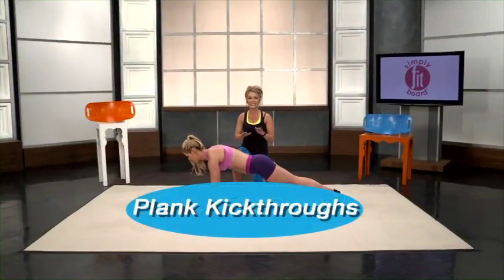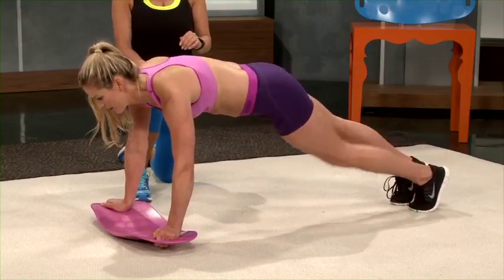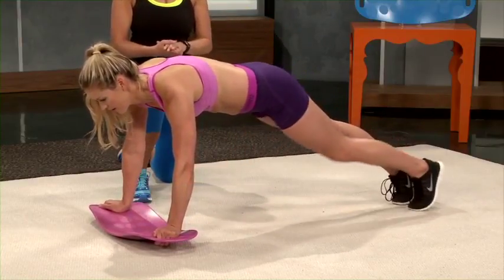This move is called plank kick throughs — it's exactly how it sounds. You take your leg, kick it through, and tap your toe on the other side. This works your obliques and those lower abs.